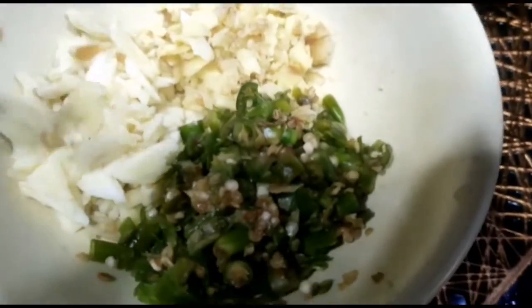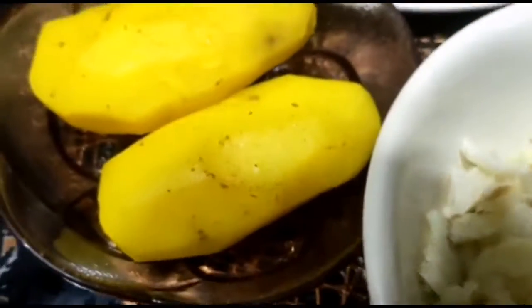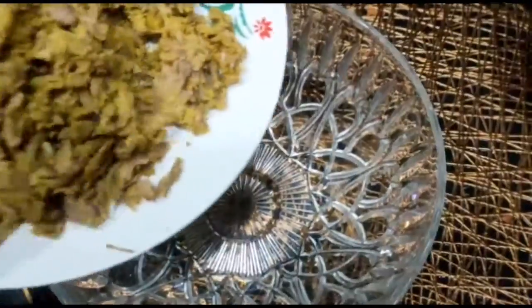Add the ingredients and mix them together. I'll mix it in the pan.